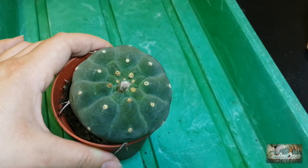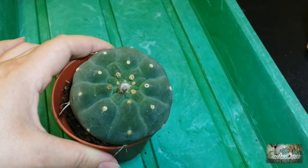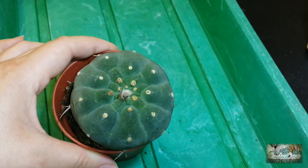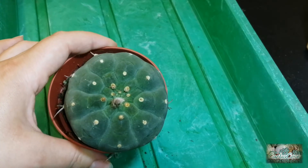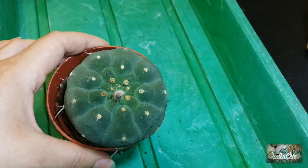You might notice this cactus very much resembles Lophophora, or the peyote cactus, and sometimes people can be fooled into thinking they've actually got a peyote cactus when in fact it's not.